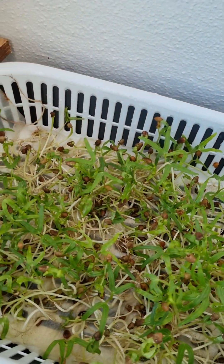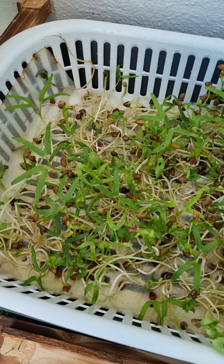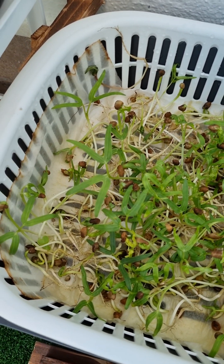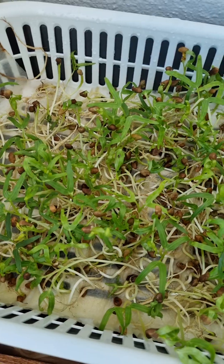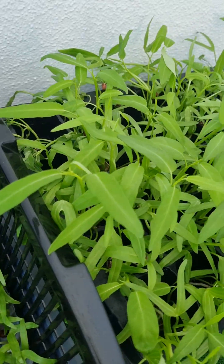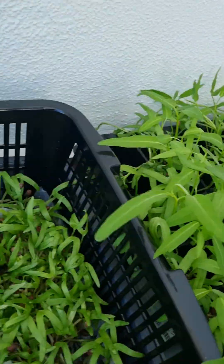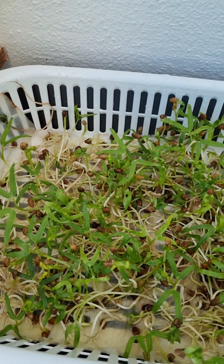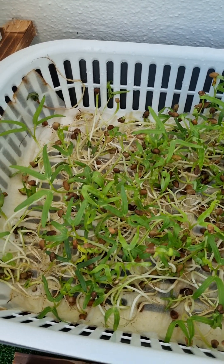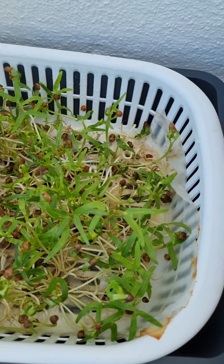Hey guys it's Eli here, and one of my favorite vegetables to plant right now — the easiest to grow — is actually water spinach or kangkung. This here shows three different stages of the water spinach or kangkung, and these are three different types of seeds that I bought. This is actually the microgreen seeds I bought from a different supplier, and it's kind of growing.